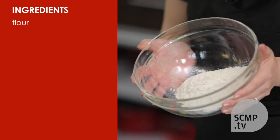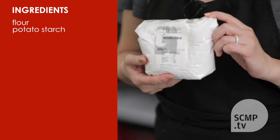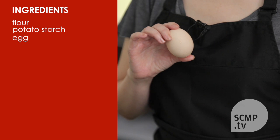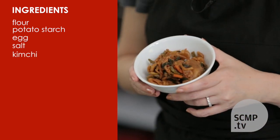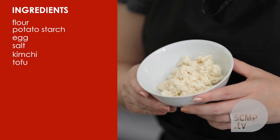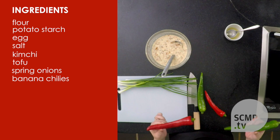All you need is flour, potato flour or potato starch, an egg, a bit of salt, kimchi obviously, and tofu. For this we're also going to use spring onions and banana chillies.